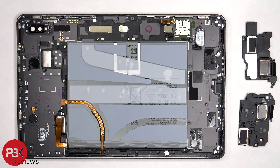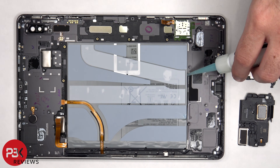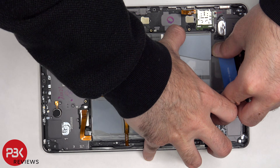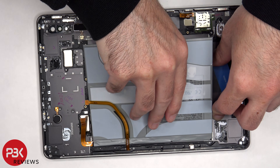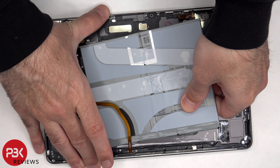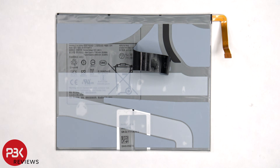Now when it comes to removing the battery, there are no pull tabs provided to help pry the battery off, so we're going to have to apply some isopropyl alcohol around the edges of the battery and let it sit for about 30 seconds to a minute to wet the adhesive underneath, making it easier to pry off. Here's a better look at the battery.